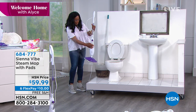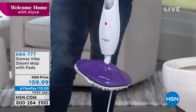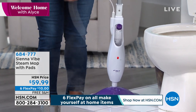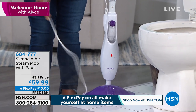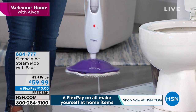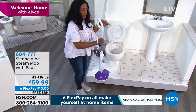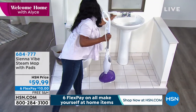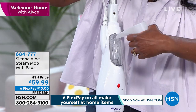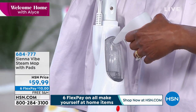It holds ten ounces of water in the reservoir and has ten minutes of continuous run time. It's easy to refill, and it has a 16-foot cord. I don't have to wait for this tank to be pressurized — I can just go ahead. It comes with a little fill cup, and even while it's on, you can just refill right into the fill cup.